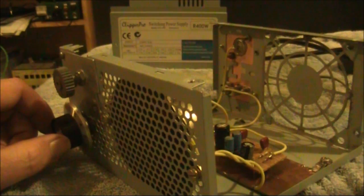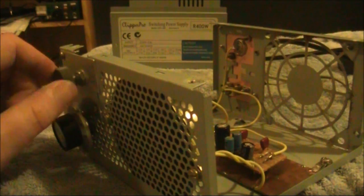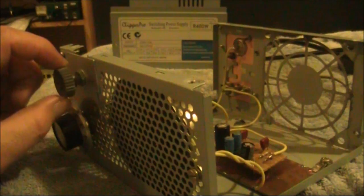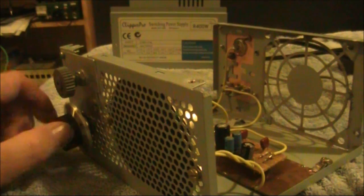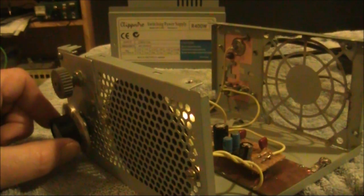The receiver covers from about 7.022 to about 7.135 MHz, covering both a portion of the CW and SSB parts of the band. I'll just set it so that it's at maximum oscillation on the highest frequency, and then I'll tune down below.